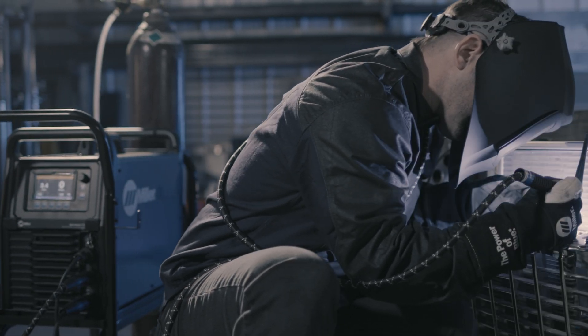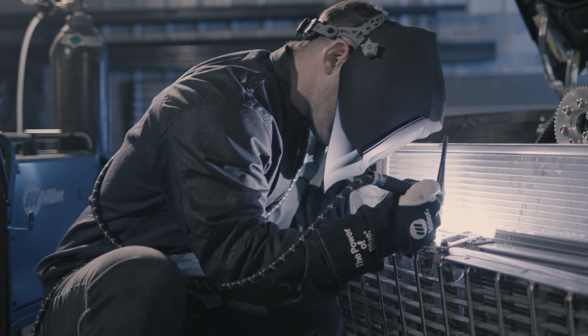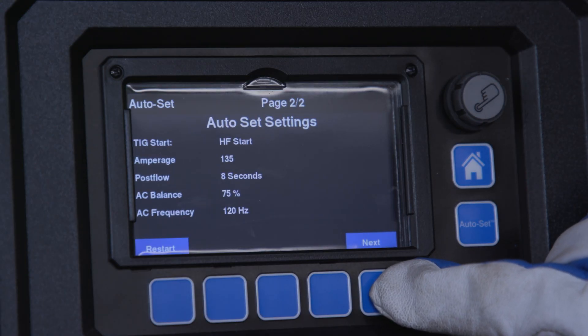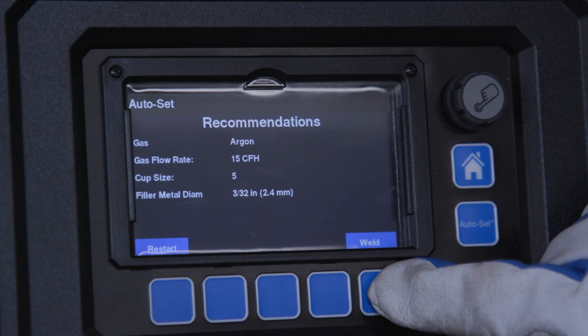When it comes to TIG welding, getting the settings just right is crucial for a perfect weld. That's where Miller's Auto Set for TIG comes in, taking the guesswork out of setting weld parameters for TIG welding.